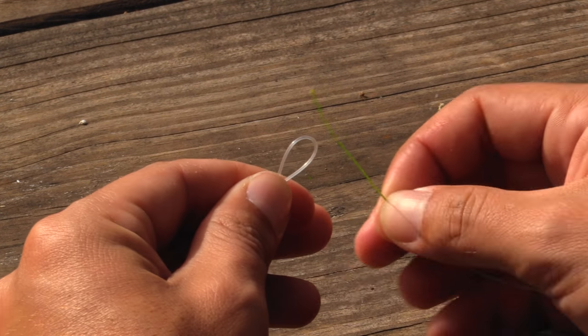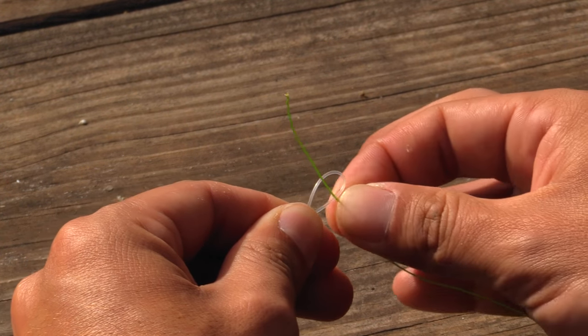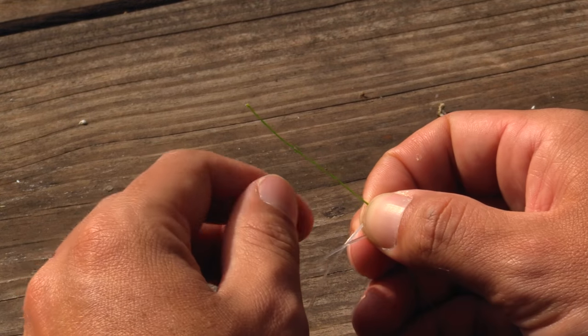Then we're going to want to take our mainline, feed it back up through that loop that we just created. Then we're going to want to hold that all in our right hand.